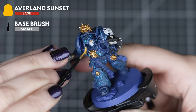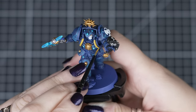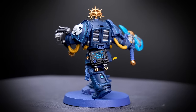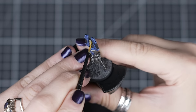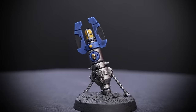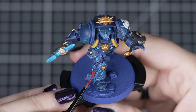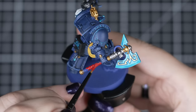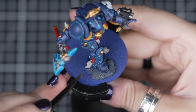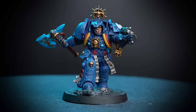Next we can add Averland Sunset to our Librarian — we'll use it on the piping around the chest and the back of the arms. Just be careful and apply it in a few thin coats to build up the colour over the darker paints. You can also use this colour to paint the lights on the Teleport Homer from our Terminator unit — this is a great way to save time by painting the smallest of details from one model with another unit. Then carry on with Guilliman Flesh for the face, Mephiston Red for the purity seals, smaller pipes and the axe handle, Rakarth Flesh and Mechanicus Standard Grey for parchment and stones. And to finish off, use Astro Granite Debris, Nuln Oil and Black Legion, completing our Librarian.